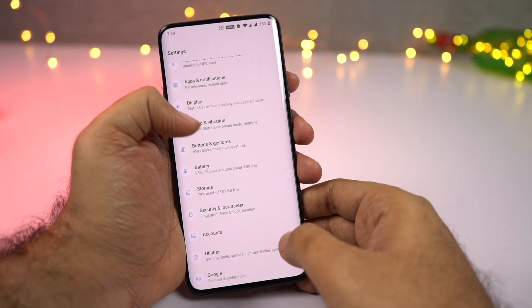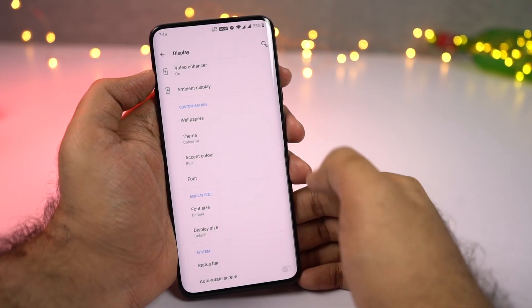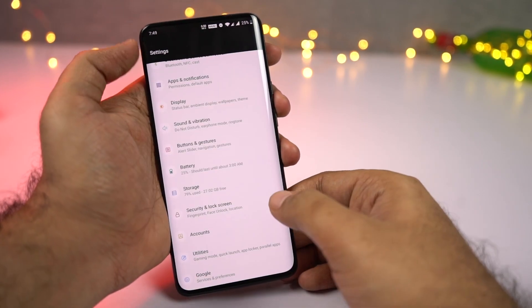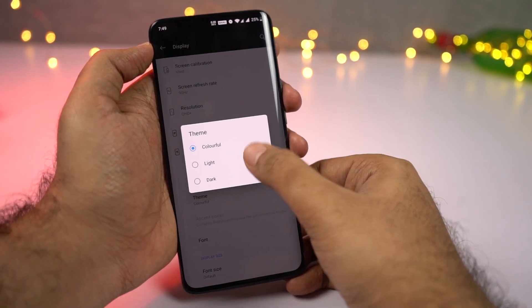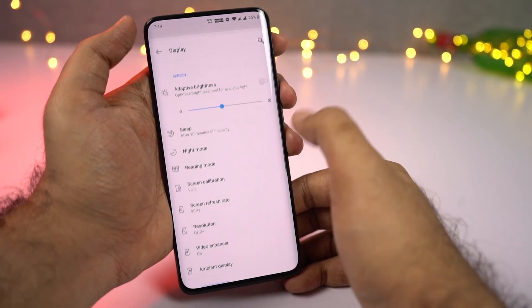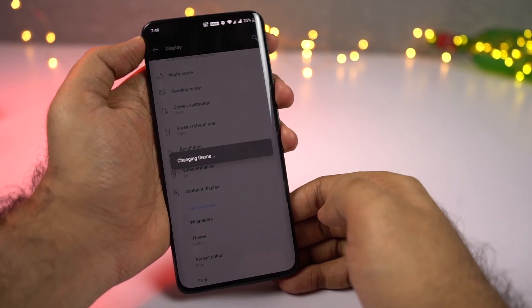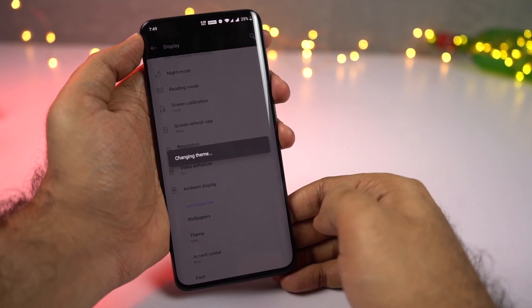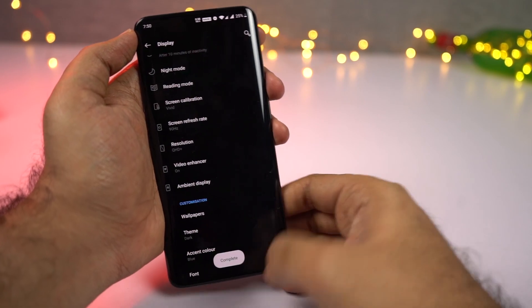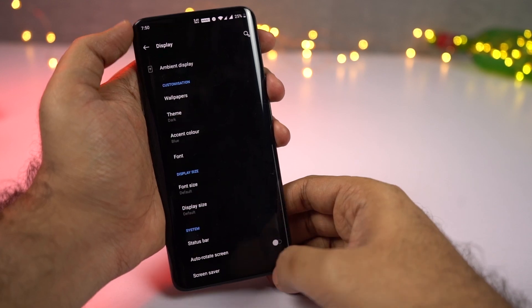OnePlus also offers three different themes. First we have Colorful, which changes the notification area depending upon the wallpaper and makes the settings page look more colorful. Next we have Light, where everything has a light background. And the final one is Black, which is my favorite — it changes the background to completely black or dark. Dark mode looks cooler, helps save some battery, and strains your eyes less at night. For all three themes, you can also change the accent colors by selecting a color or entering a color code.